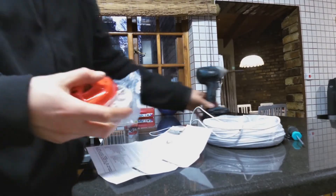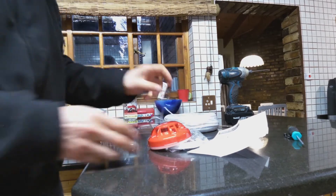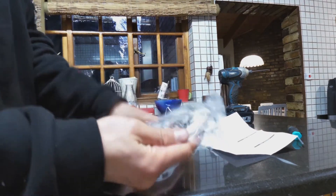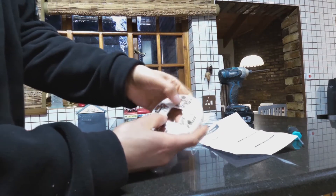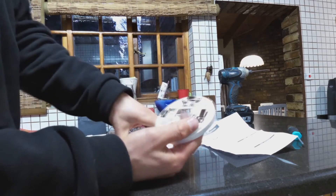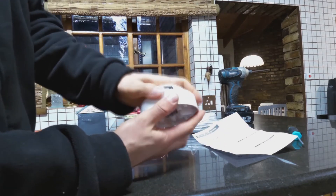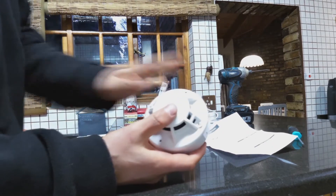In this video I'm going to demonstrate how to install a fire alarm and connect it to an alarm system. Here is the fire alarm — it's a two-part unit, which is standard. It's got some screws that need to be opened and we've got to wire it. When there's an alarm, it will activate and send a signal through this wire to your alarm system.